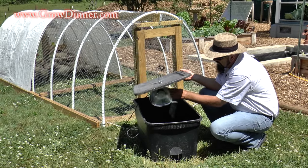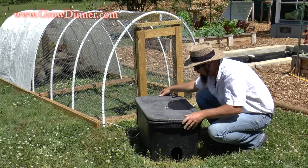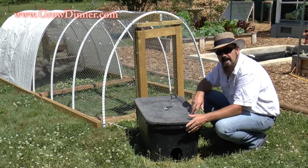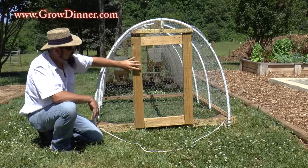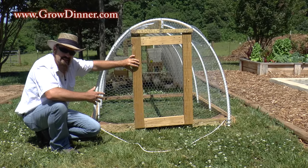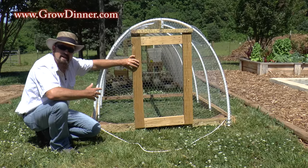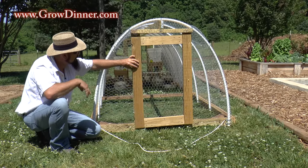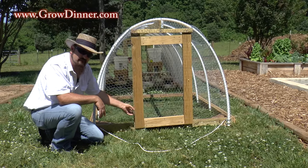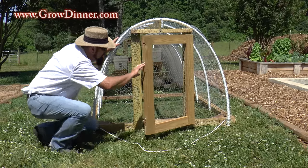That 40-watt light will actually keep these baby chicks nice and warm when they're little. Then as they progress forward, you can just take this back out of your tractor. This is our access door — we have one on each end of the coop to help make it a little easier to get in and out, but we actually don't use this door very often, only when we get ready to harvest our chickens this fall. I do want to show you how this is constructed because it's a huge part of making the PVC pipe tractor a lot sturdier.